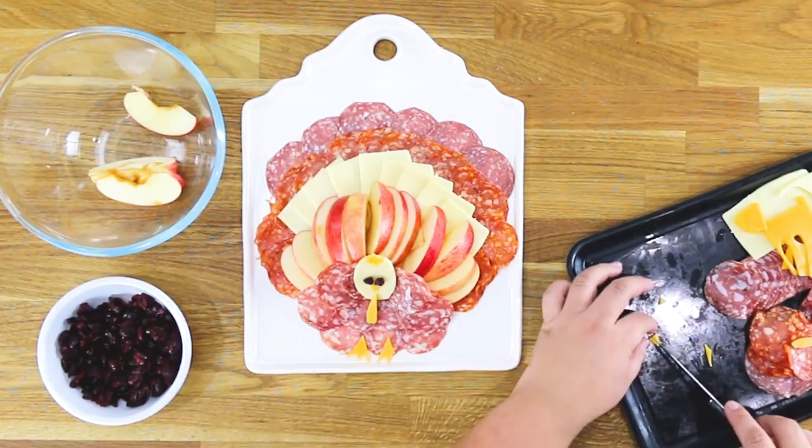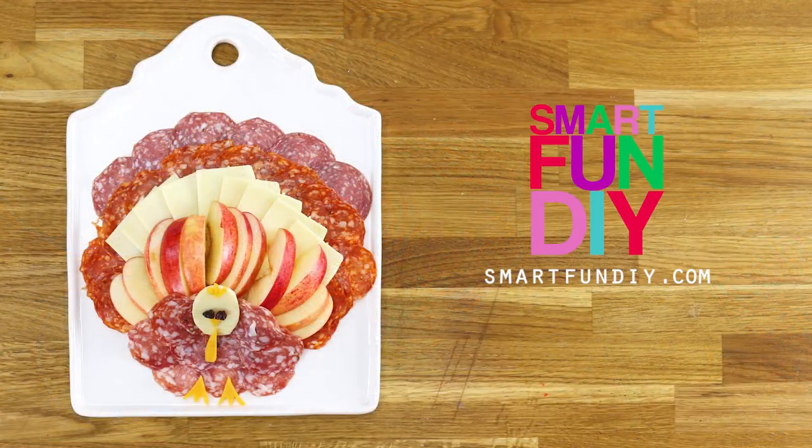This is a fun turkey cheese plate that the whole family can enjoy. I hope that you guys like this video. Please share it with your friends if you think they would enjoy it too, and hit that subscribe button if you're watching this on YouTube. Thanks for watching. Bye.